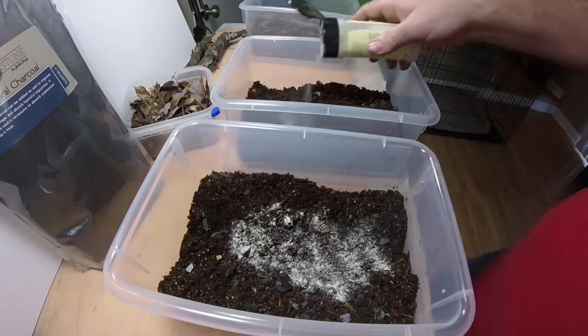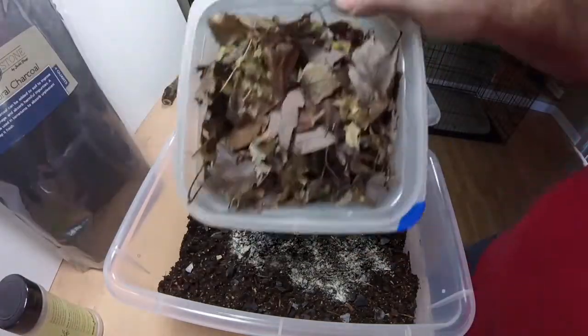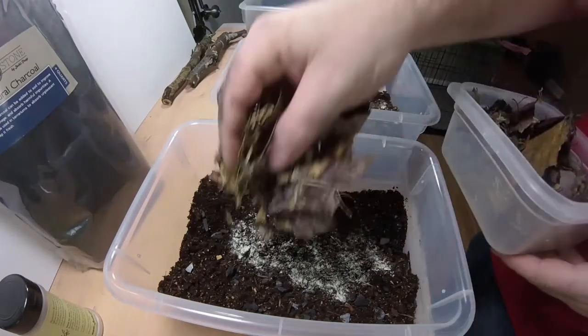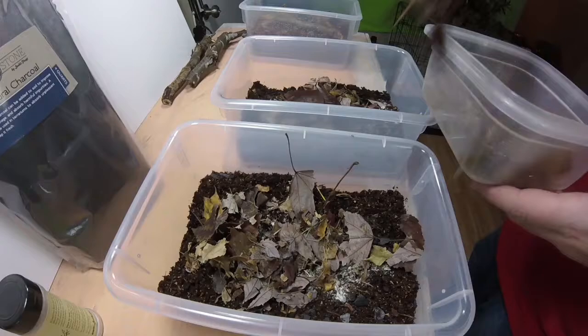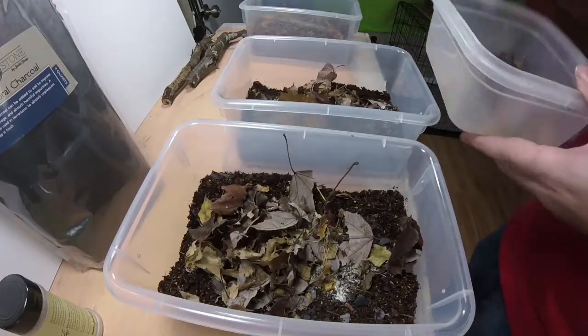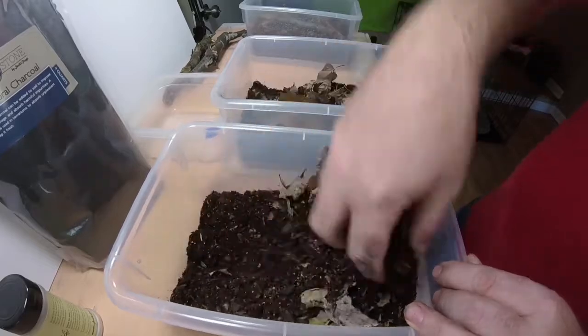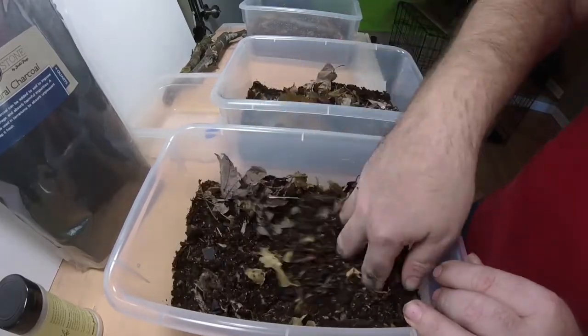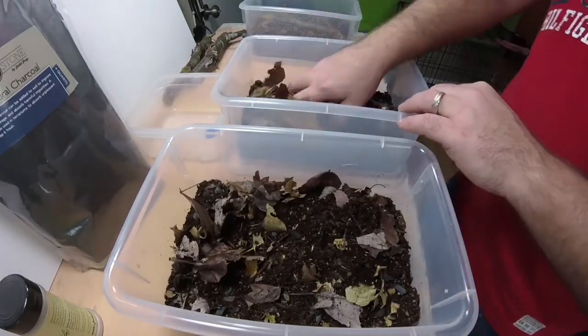Then I add in the Bioactive Booster. I don't know if it's really needed, but it works great for bioactive setups so I thought why not put it in here and see what it does. Then I add in some leaf litter that I collected over the fall, which has been dried out in my garage for almost two months.